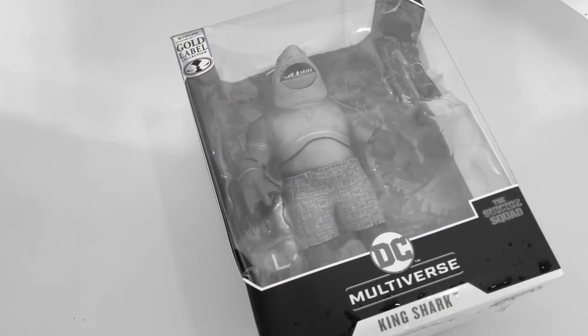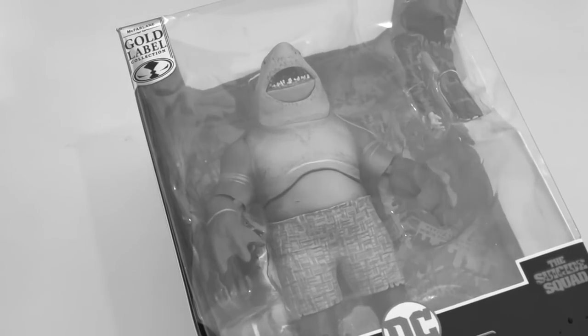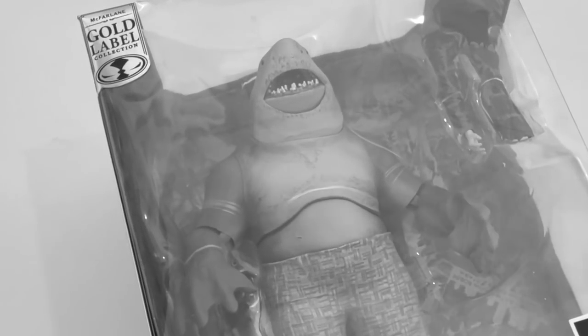So we're gonna have some fun today. Sit back, relax, grab yourself a nice hot cup of coffee. This is a look at the brand new Walmart exclusive DC Multiverse Gold Label King Shark from the new Suicide Squad movie by McFarlane Toys.